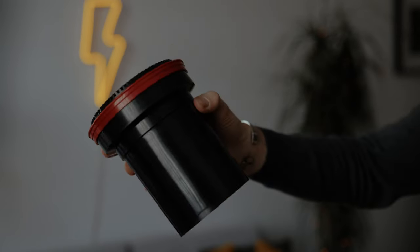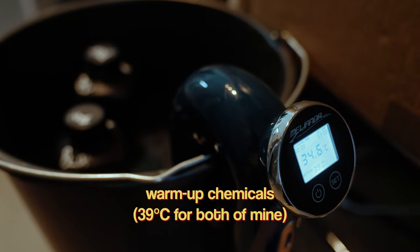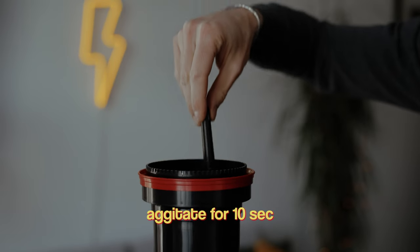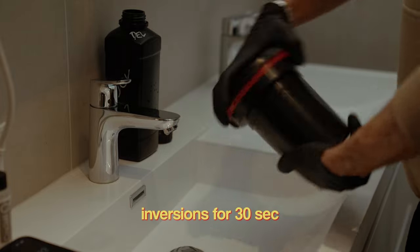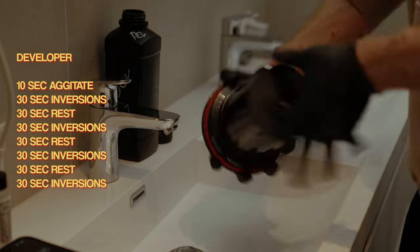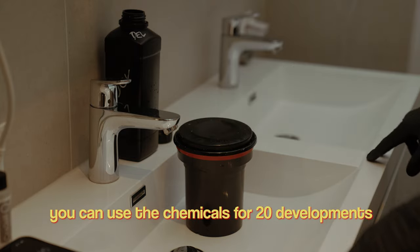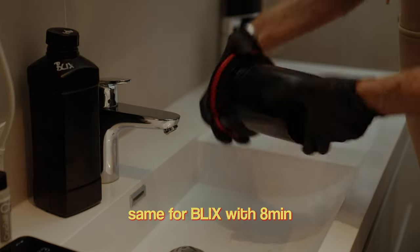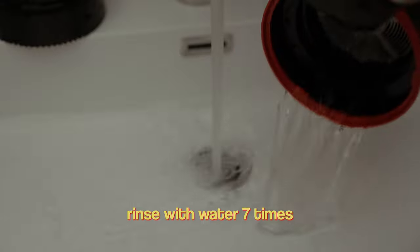Part four is developing the actual film. I got my stopwatch ready and filled the tank with the developer until I saw the liquid in the tank. I forgot to agitate the film for the first 10 seconds, which just means you stir it with this stick. After that, I did inversions for 30 seconds, then let it rest for 30 seconds, and repeated this process until three minutes and 30 seconds had passed. The Cinestill bath lasts for about 20 developments, so the more you do, the longer you should go with the developer. I put the developer back into the bottle, then put the blix into the tank and did the same procedure, but now for a total of eight minutes.